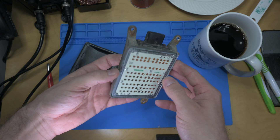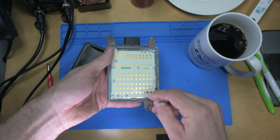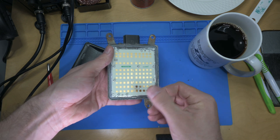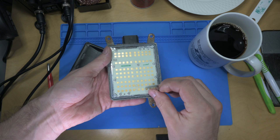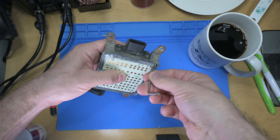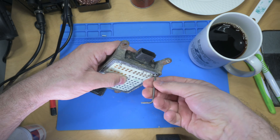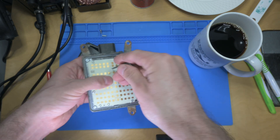Coffee! Alright, I got a module to rebuild here. This is out of a 2015 Cadillac Escalade. It would be nice if one day I could afford the cars that I work on. So what this module is — it is the side obstacle detection from the left rear, and it stopped working.